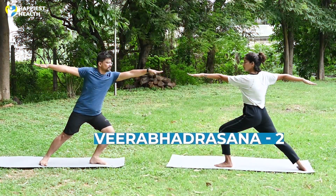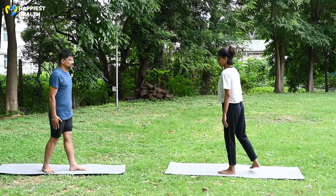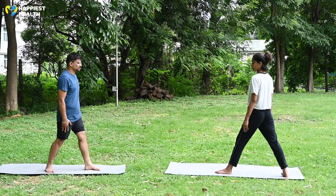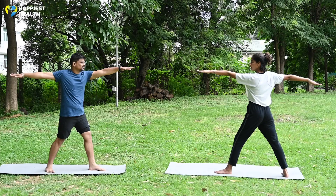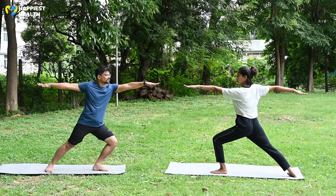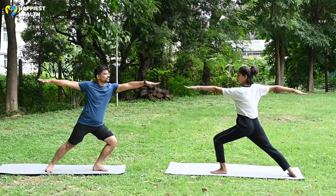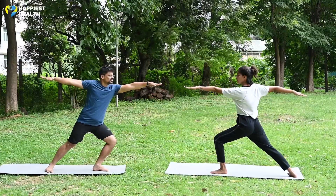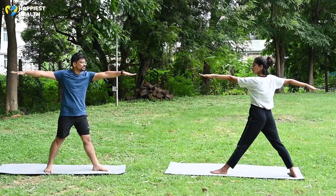Veerbhadrasana 2: Stand in Tadasana, right leg back, left foot facing forward at 90 degrees and right foot turned inward at 45 degrees. Inhale and raise both hands in line with the legs. Exhale and bend the left leg, bringing the thigh parallel to the ground. Keep your right leg straight, do not lean forward. Look at the left palm and hold the posture for as long as it is comfortable. To release, inhale and straighten the left leg. Exhale, relax the hands and come to Tadasana.